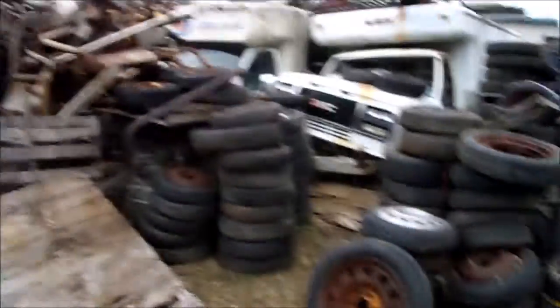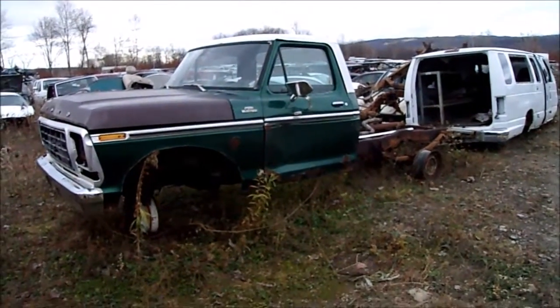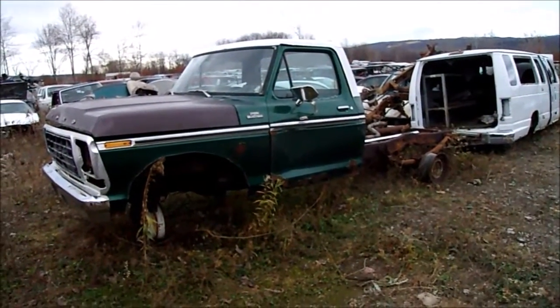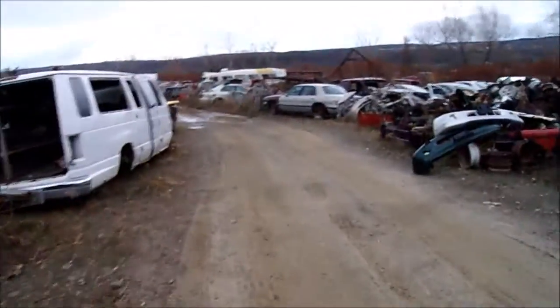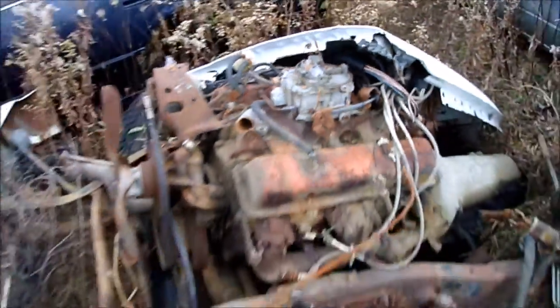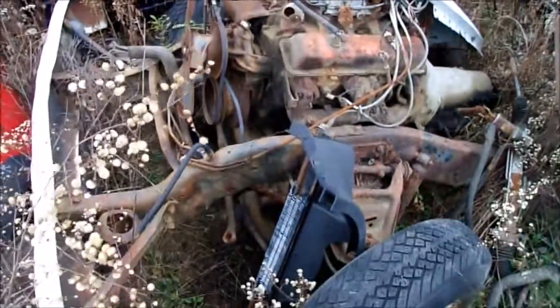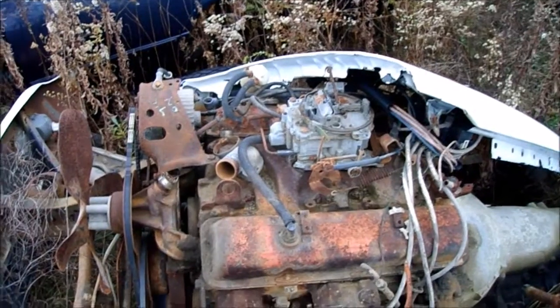I love this place. That one really doesn't look too bad, just missing a few parts. I might be tempted to pull that Quadrajet off — I need some parts. But that poor engine is probably not so good anymore, being out in the rain.